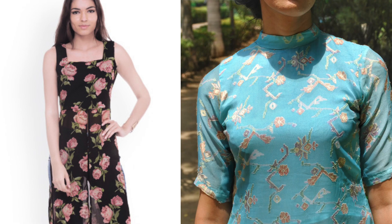Firstly, I brought down the sleeves till the elbow and made the neck higher because I feel that style looks good on my body type. Also, if you closely notice, the underlining in that top ends below the bust line — I decided to make it a little longer so that it falls just above my belly button.